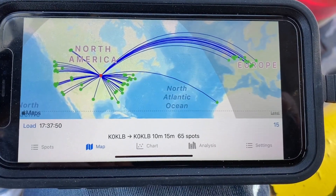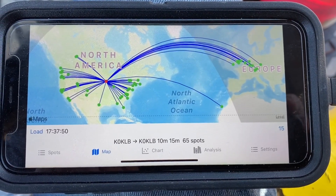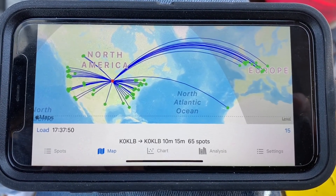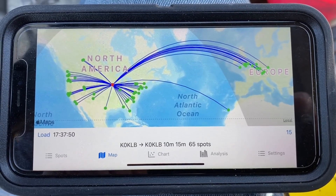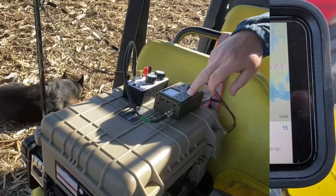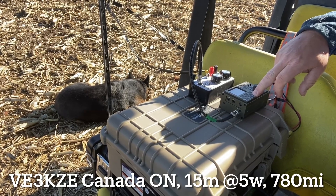Here's a look at 15 meters. Again, all these Whisper tests are at 500 milliwatts. We got 65 spots around 11:35 this morning. We had some good DX into Europe and it looks like North Africa there as well.